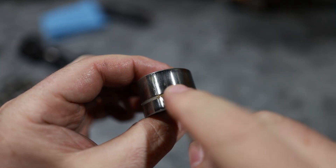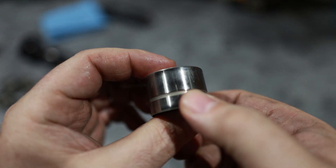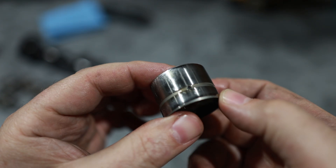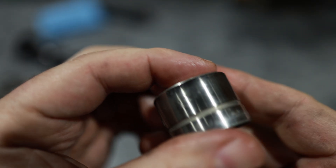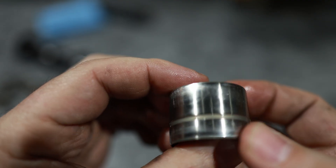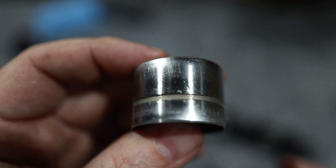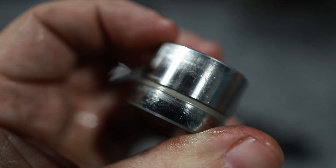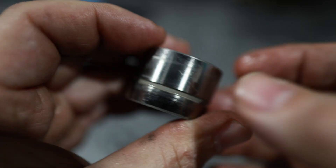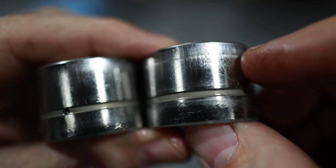When looking at the buckets, you'll notice on the sides there are certain signs of oil starvation. When you look at the side of the bucket, you can see how much friction was going on - there was a lot of oil starvation. This is a good bucket, and this is the bad bucket. If you notice on the bad bucket versus the good bucket, you can see that wear.